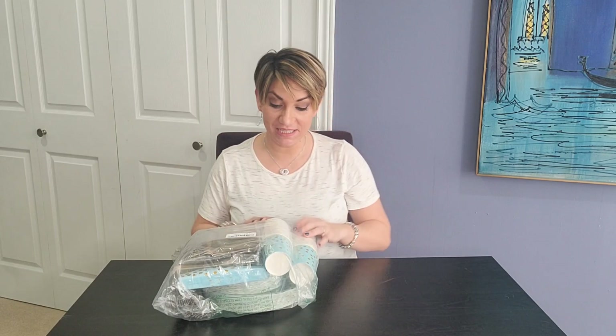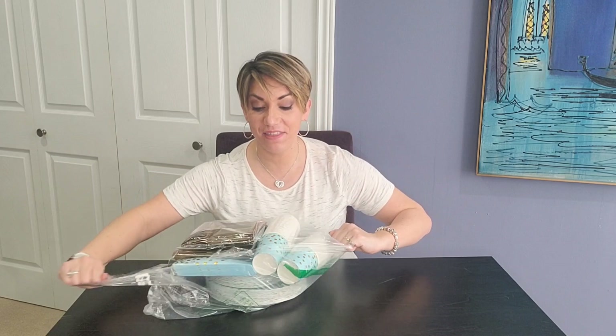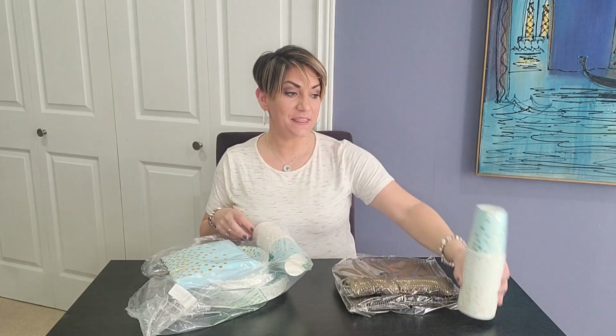Hello, I'm here today to show you this brand new 350-piece set that I just received. This is the disposable party set. It has everything that you need to host a party. This is the baby blue with gold polka dots.